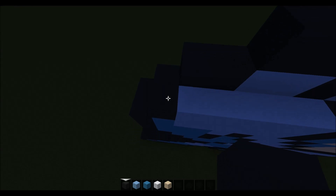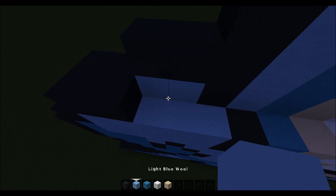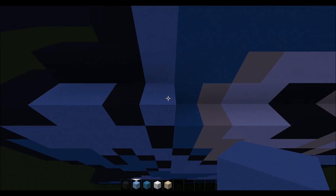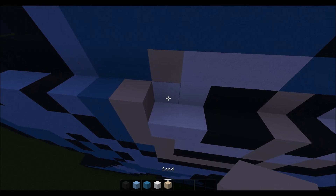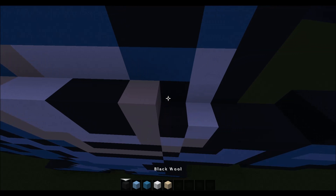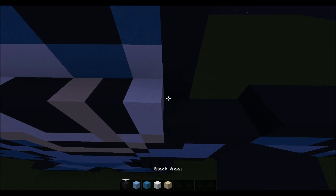For the next layer we want to come in one and place two black, two light blue, one black, one light blue, one cyan, one sand, two white wool, two black wool, one sand, one black wool, one white, one black wool.